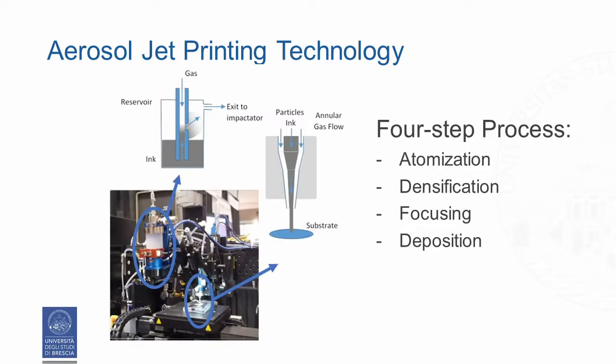We can see the cup that is used for storage of the ink. Liquid ink viscosities between 0.5 and 1000 centipoises are typically employed.